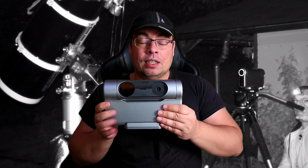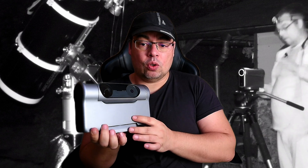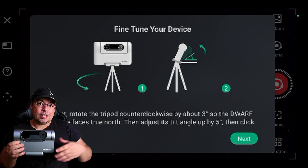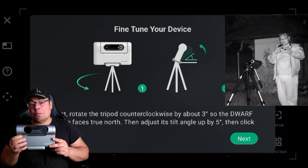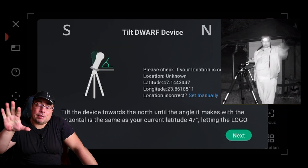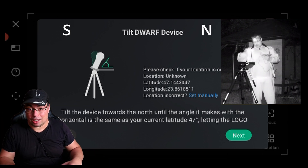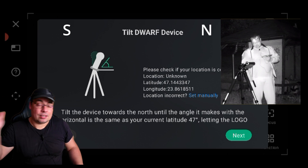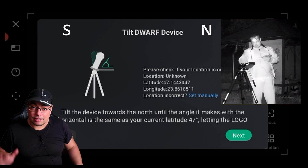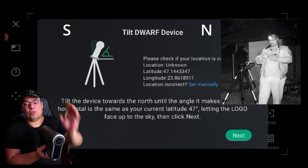Before we tilt the Dwarf 3 towards north, we have two options. One: lift the optical tube as-is without changing the position, keeping the logo and lenses facing south, then click next. Doing so, you'll make a fast alignment but you won't be able to fine tune it with the telephoto lens. The application can get you confused, especially if you're doing this for the first time. It doesn't say where north and south are, and it's very easy to get confused. I think north and south labels should be placed in the app so you know which is the back of the tripod facing north and the face facing south.